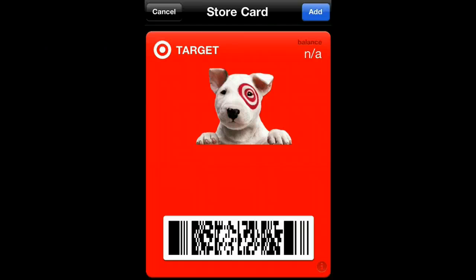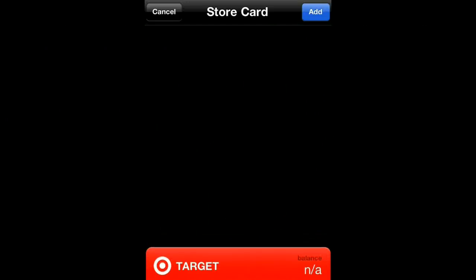Obviously, I just created a fake one, so the balance is nothing. If you had a real balance, it would show up there. Pretty cool. And then you add it into your Passbook.